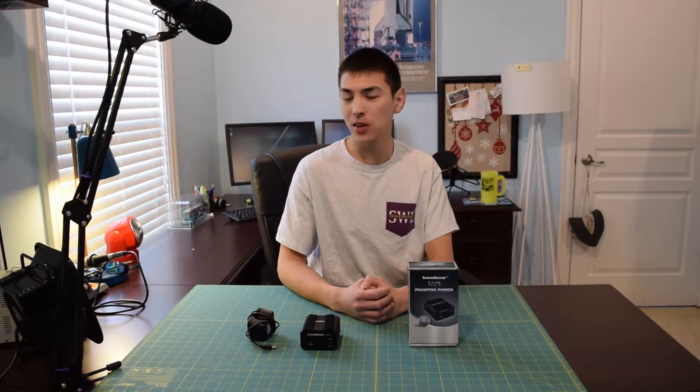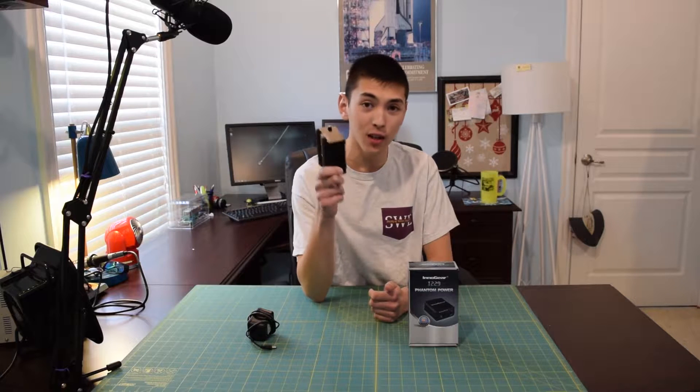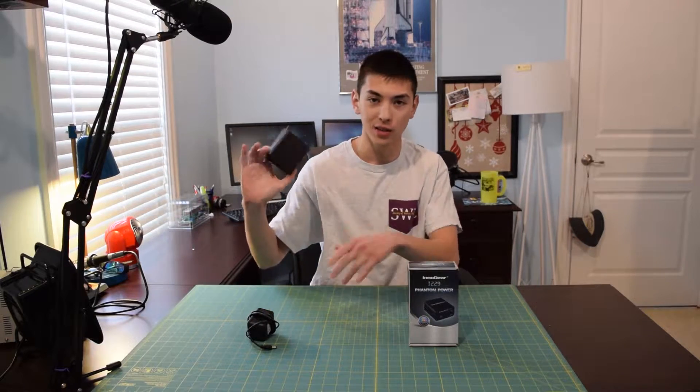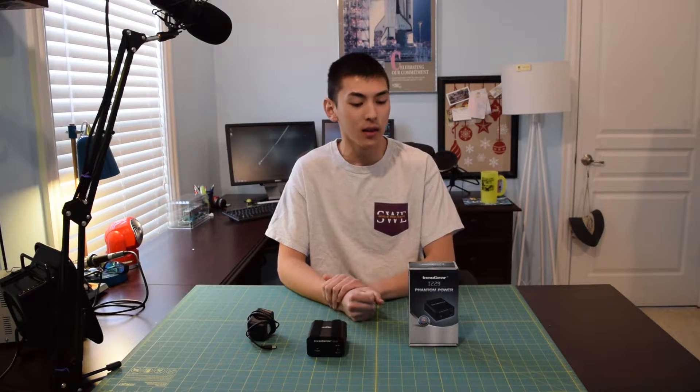What's up guys, and welcome to another installment of AA Computers and Technology. I apologize for the audio quality today — it's going to be a little bit weird because I have my Phantom power supply sitting right here, not hooked up to the microphone, so I cannot use my condenser microphone. But today we are going to be taking a look at the Innogear i229 48V Phantom power supply.